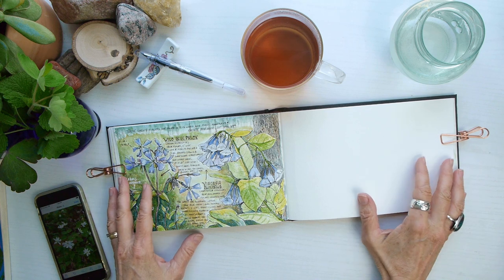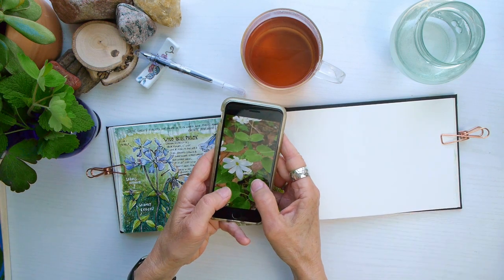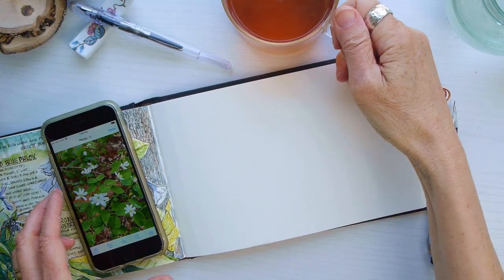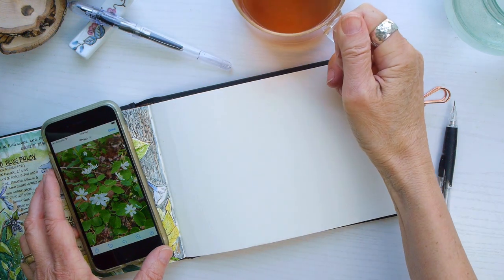I'm just going to put in a little text box and we're going to journal a flower. I am using a reference photo that I took of this wood anemone — it's basically a white flower with some delicate green leaves.